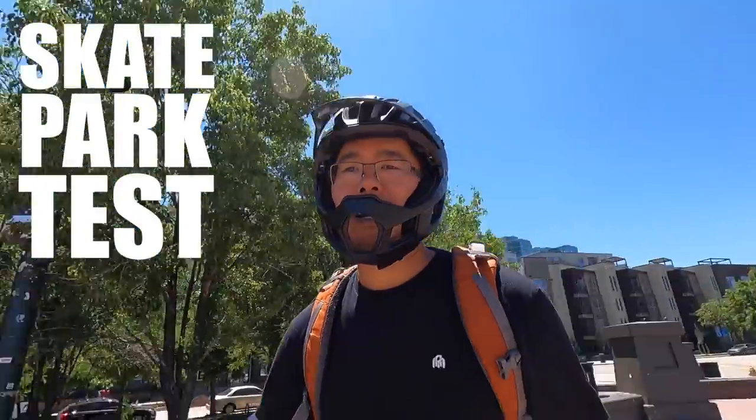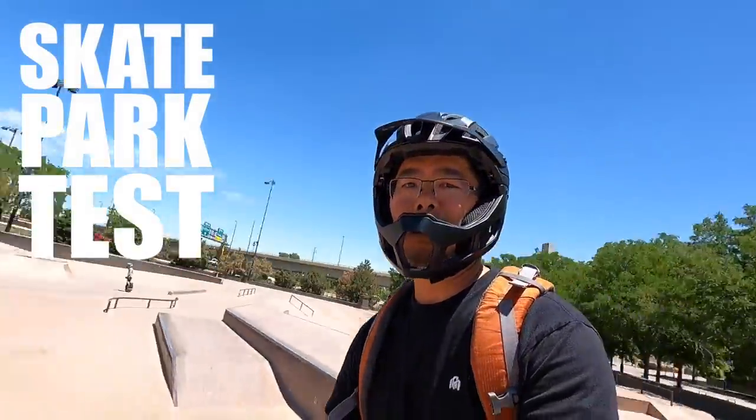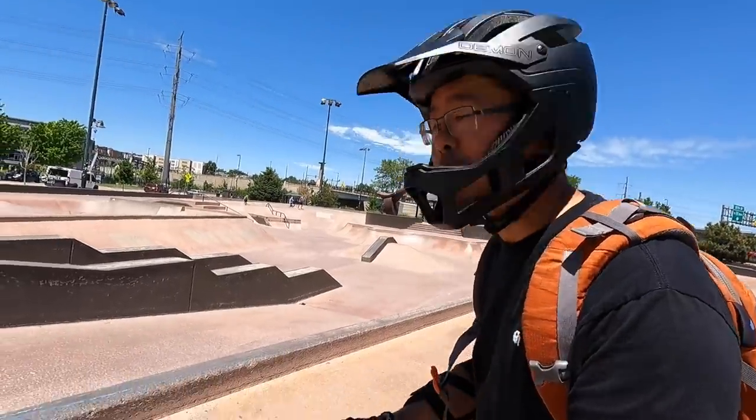Alright, we've got Chooch here in the skate park, having a good time on the InMotion V12.